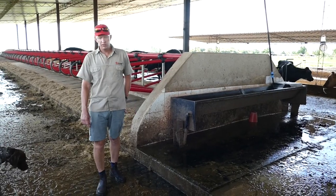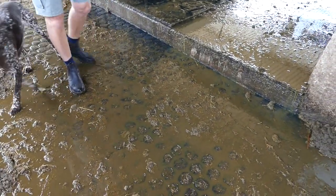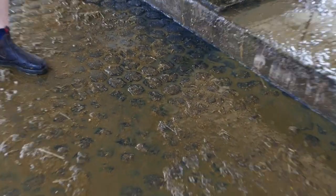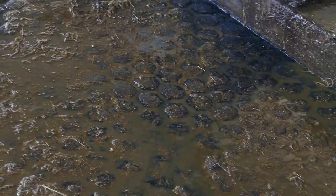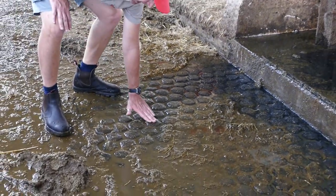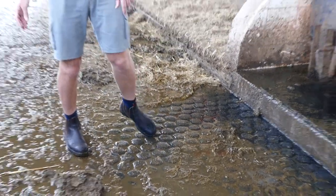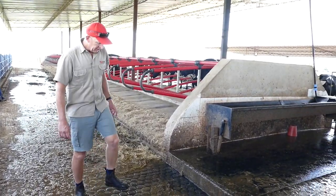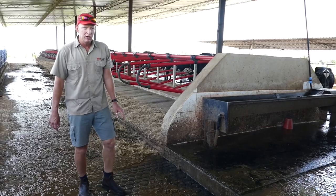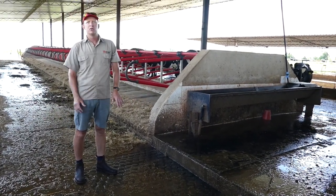I want to draw your attention to the floors. It's very important that you get floors that have good grip but are not aggressive on the cows' hooves. This floor is bordering on aggressive but definitely not slipping. What we did is use a hexagonal shape — it's very important that the actual surface is smooth but you have the edges for the cows to get a hoof on if they're slipping. They tend to walk over the top without getting hurt by the edges and you definitely won't get any slipping on this floor.